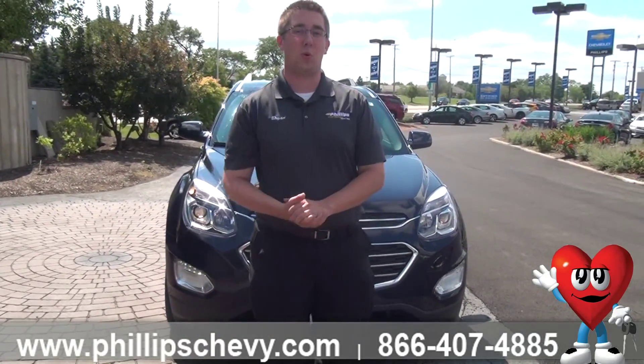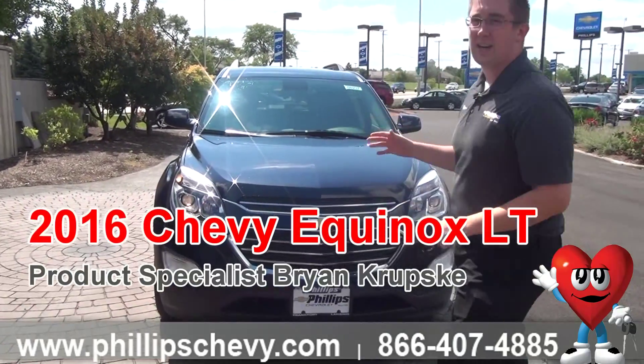Hey everyone, Brian Krupske here at Phillips Chevrolet in Frankfort. Right now we're standing in front of the 2016 Chevrolet Equinox 1LT.